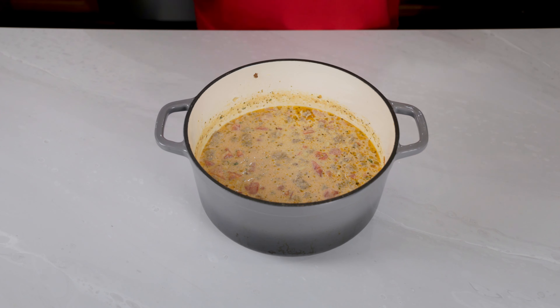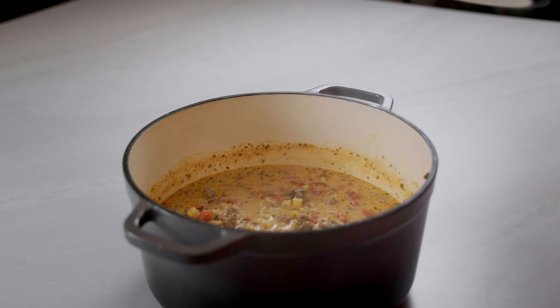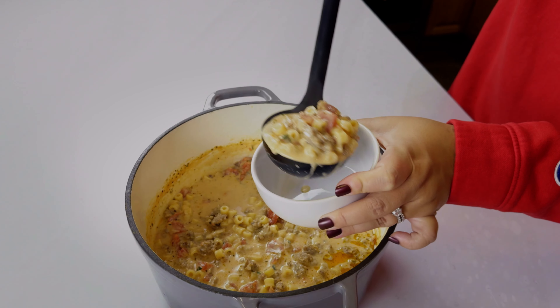This recipe reminds me of the delicious Zuppa Toscana soup from Olive Garden, but even better if that's possible. You can enjoy this warm with a side of breadsticks or a nice side salad.